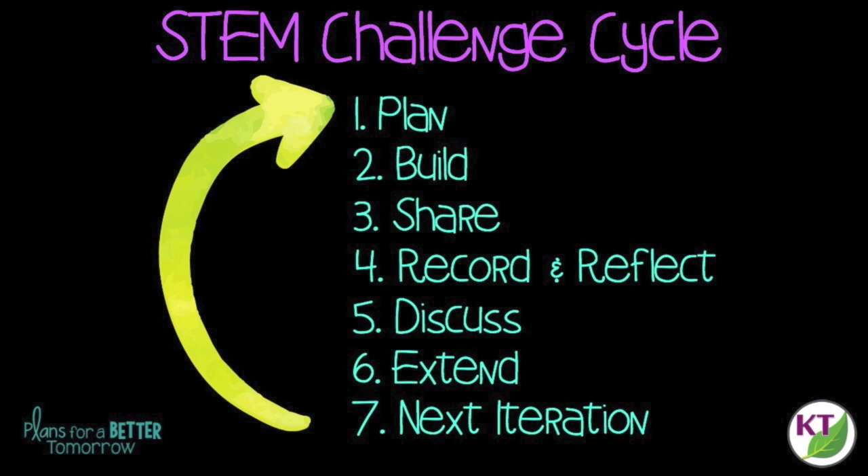This is a STEM Challenge cycle you should follow for every challenge. I've defined each step in another video. You can click on the title now to see the cycle explained.